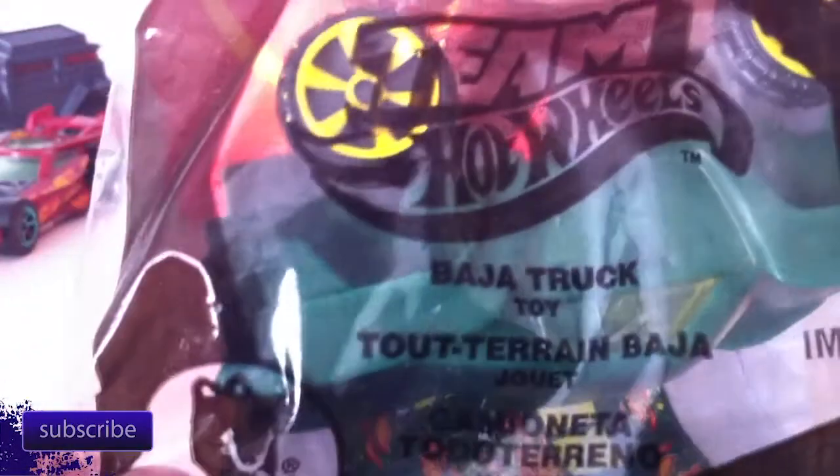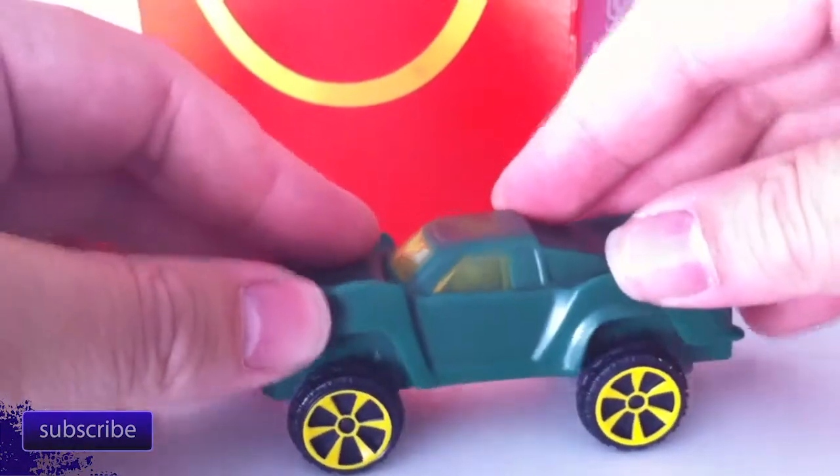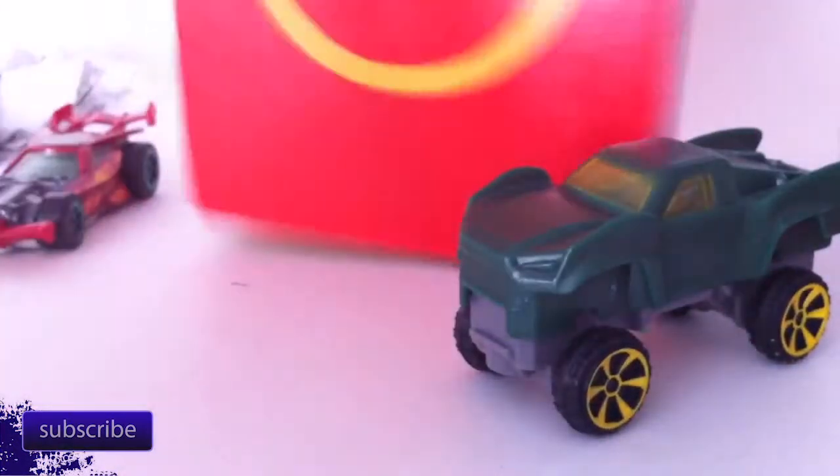There's Bad Mutter. Then this last one is the Baja Truck. I'm pretty sure the Baja Truck doesn't light up - I think it just clicks. You can kind of click it. Yeah, Baja Truck's boring. Do you like Baja Truck? Yeah? All right, you can have Baja Truck.